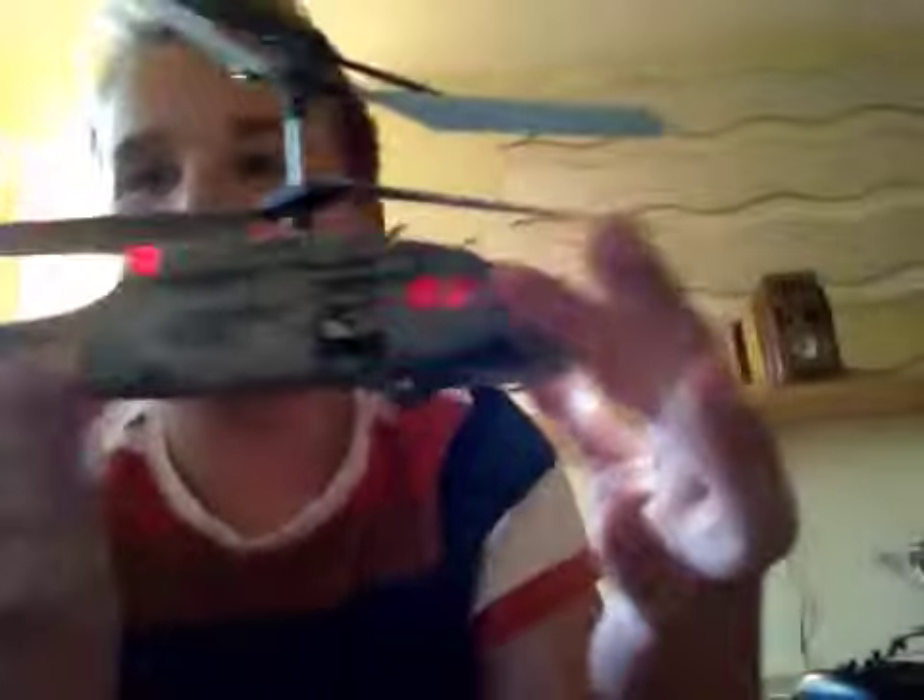Hey guys, what's up? I just got my new helicopter from Protocol. This is the Protocol Stealth Hawk — I think that's what it's called. It's like an Apache helicopter.